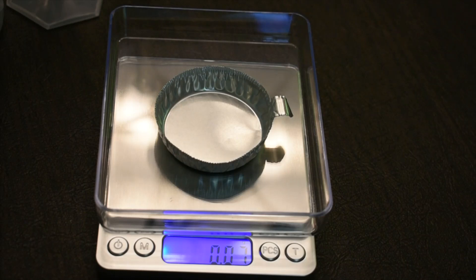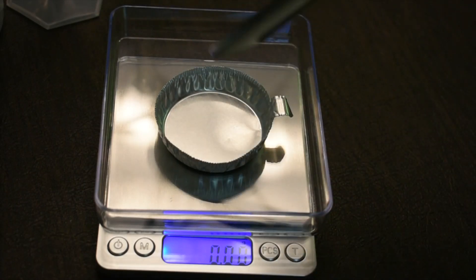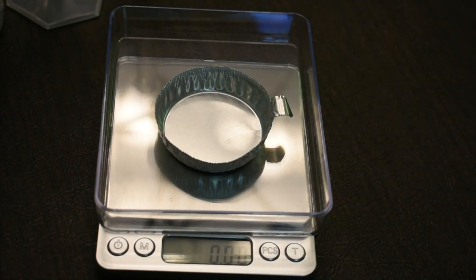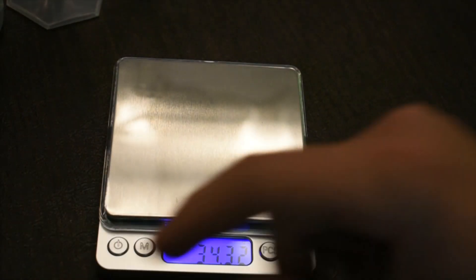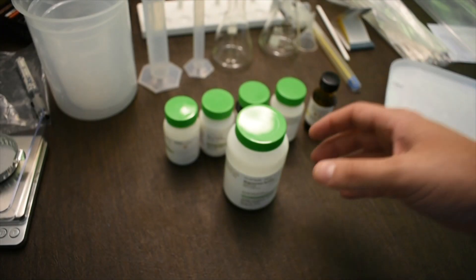You may need to hit tare once or twice to fully zero the balance. Once it reads 0.000, anything you add — like sodium carbonate — will be read directly as its mass. When you remove everything and see a negative value, just hit tare again to bring it back to zero. That's how you use the balance.